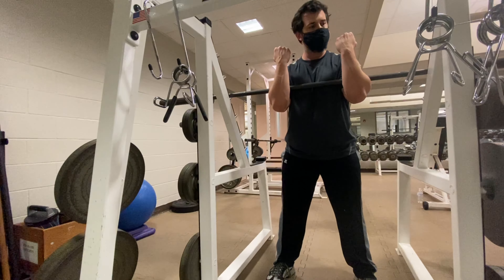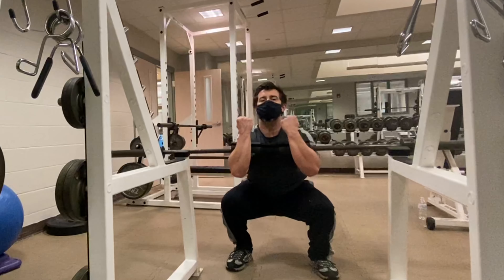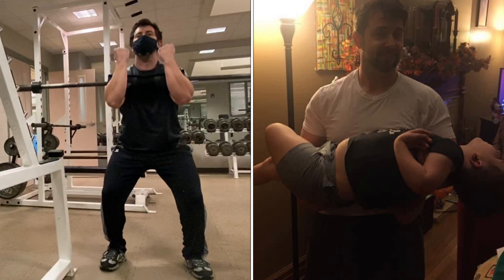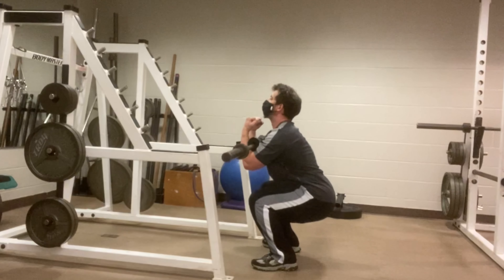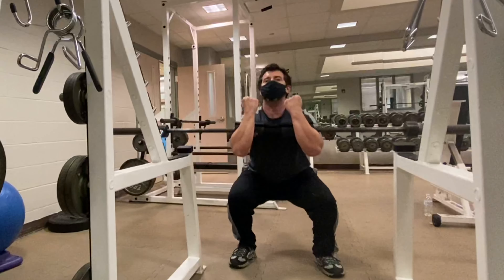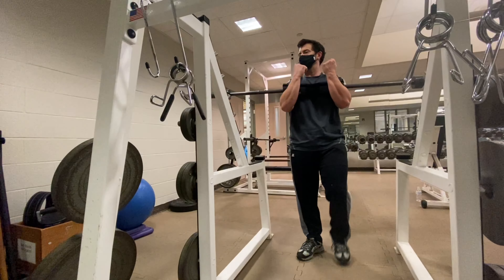All right, here we go. We're going to wrap our arms up onto the pad, lift, take a few steps back since we're out of the way of the safety catches, and then we're going to squat. It doesn't matter how low you go — if you can only go halfway down, don't worry about it. This is how this helps with carrying people, holding them up, and climbing stairs. Keep that straight spine — it's very important. Squat until it burns and you can't go anymore, then put it back.